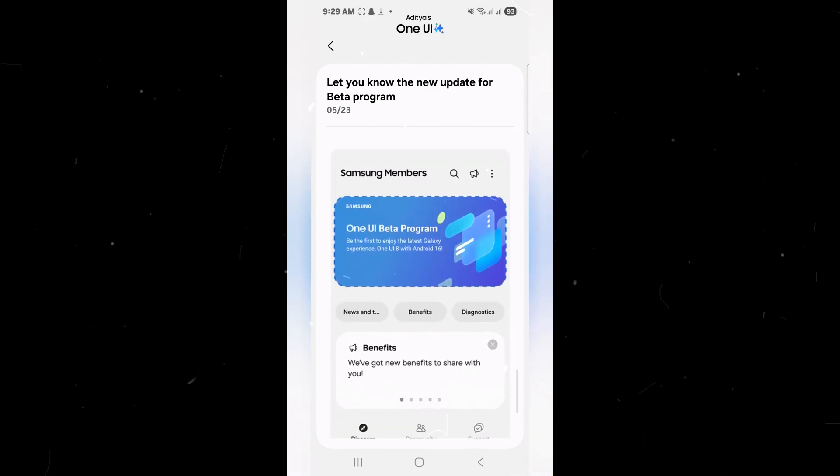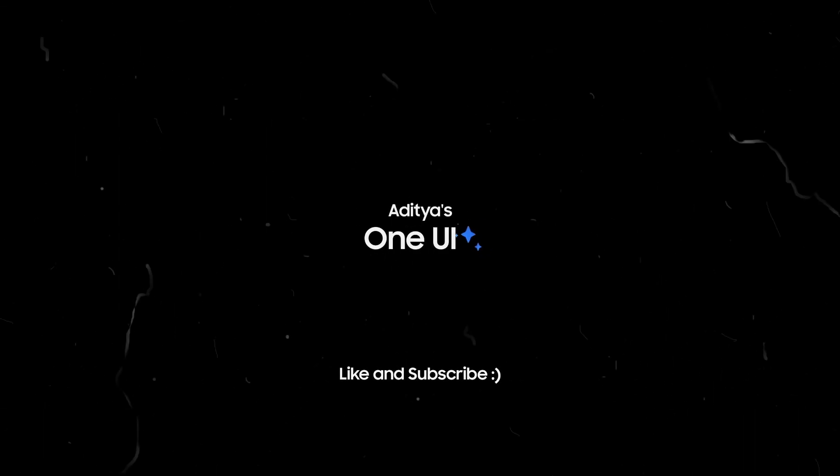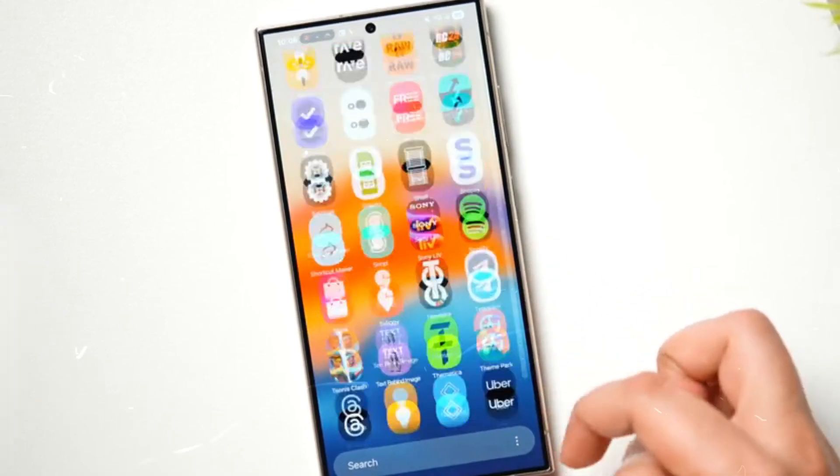For now, the update is also set to be distributed in Germany, the UK, and the USA. While this new upgrade does not feature a significant UI overhaul unlike the transition to One UI 7.0, it does introduce a host of new and enhanced features.